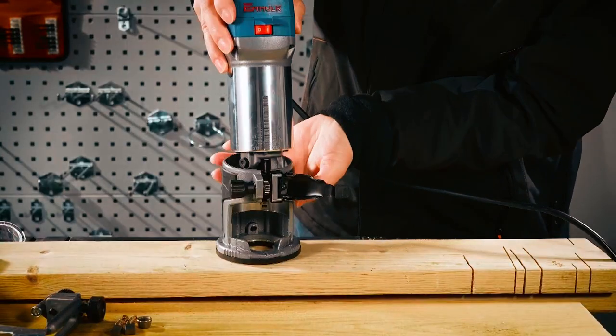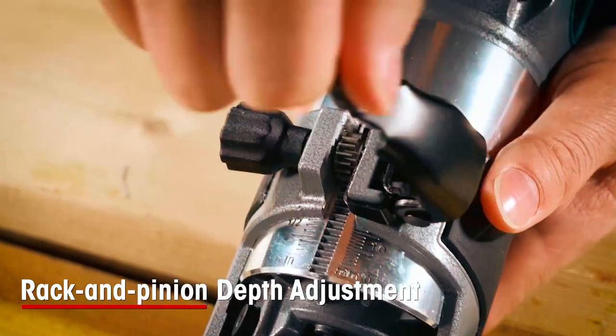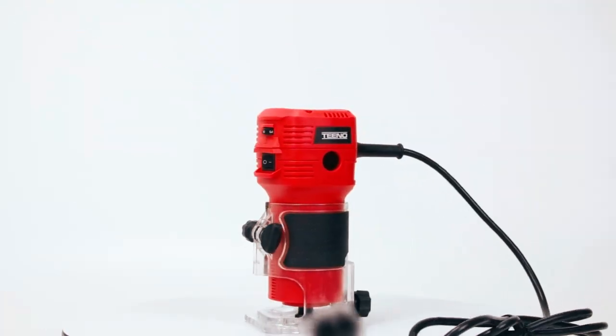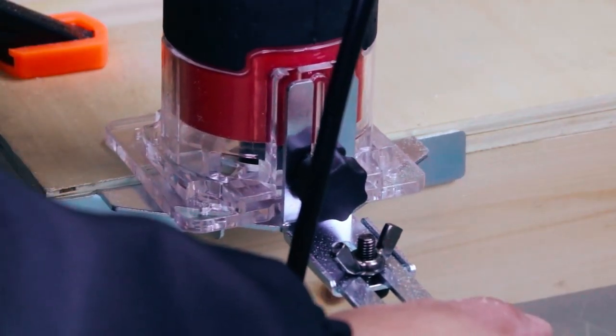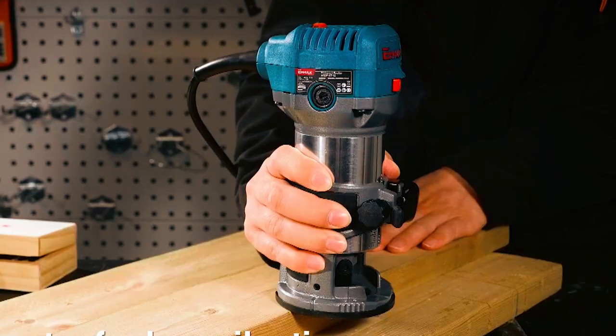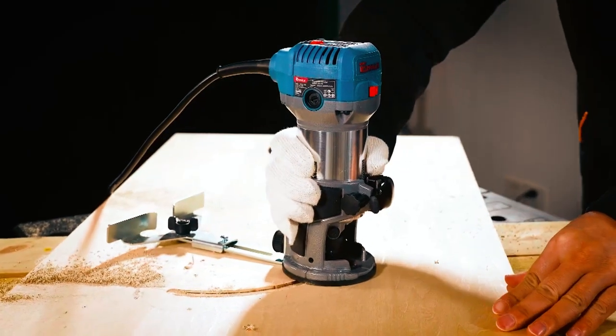The quick-release ChemLock system facilitates easy depth adjustments and base assembly, while the dust hood ensures a mess-free finish. Craft your woodworking masterpieces with precision and ease as these top wood routers redefine the art of craftsmanship. Transform your projects with top-notch tools, crafting a legacy of unmatched creativity in every intricate detail.